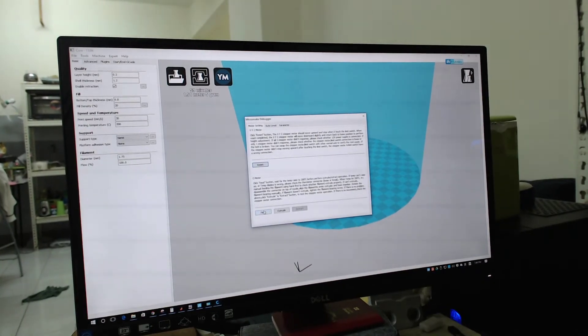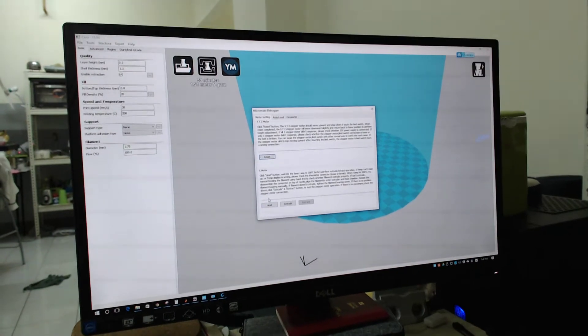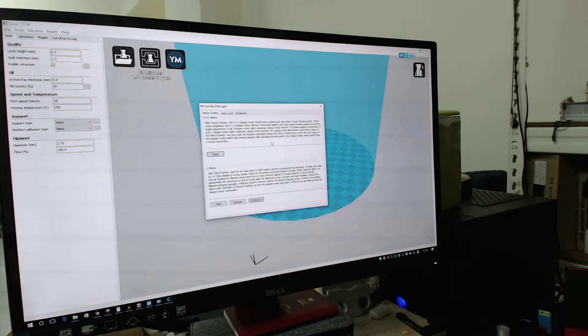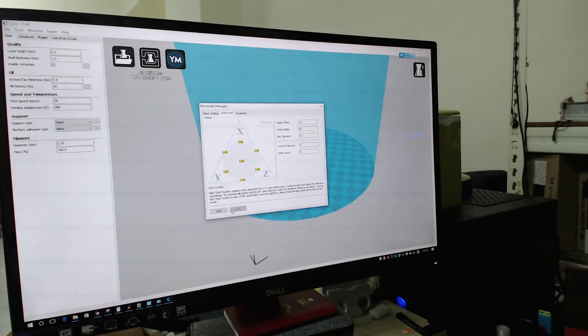The filament has already been fitted in, so now it's fine. You can test extrude and retract: extrude means the filament feeds in and comes out; retract pulls it back. Without heating up, this tool cannot function. But before testing that, run the auto calibration first — go to the second tab called Auto Level and press Start.